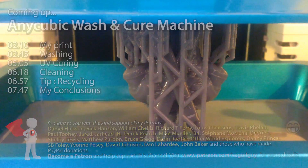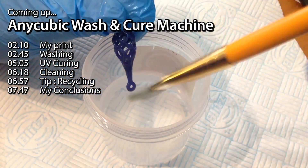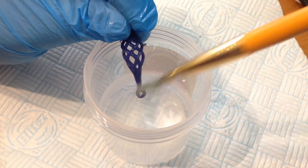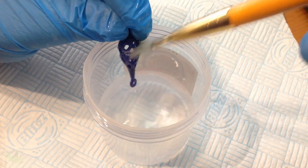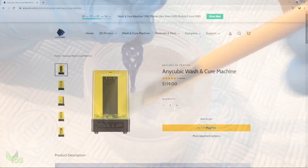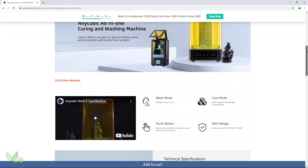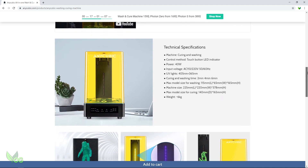Hey guys. Probably the most commonly heard complaint about resin printing is that it's messy, particularly when it comes to cleaning and curing prints. So when Anycubic asked me to review their wash and cure machine, I was quietly hopeful. Anything that makes the process simpler has got to be good. But does it work and is it worth the money?